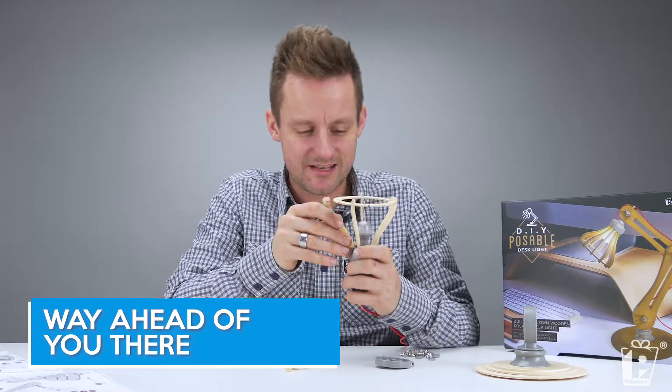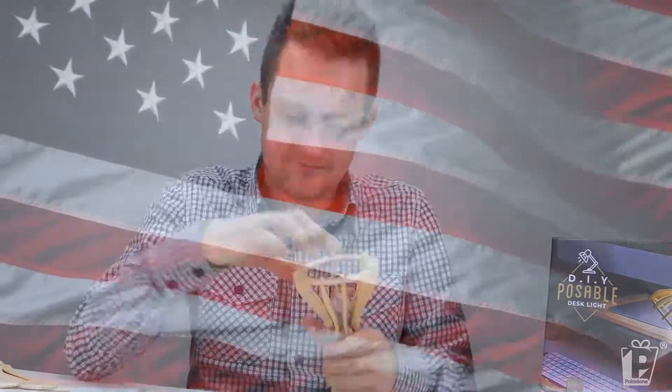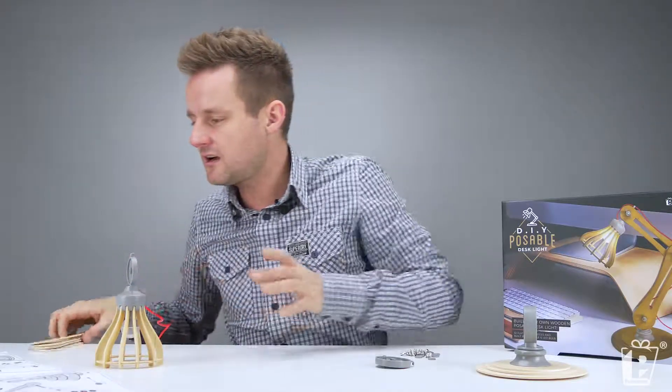This will be a good moment for a time lapse, don't you think? Can you put some inspirational music? And there we have it — there's the one spare. There were two spare — I broke one. Now we just need to make the arms.